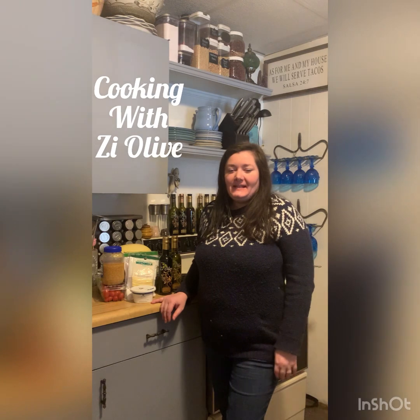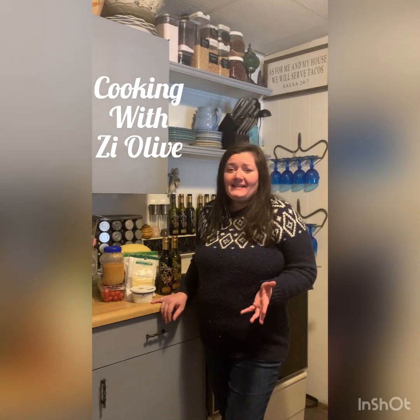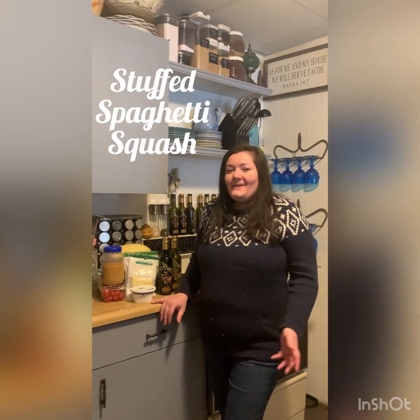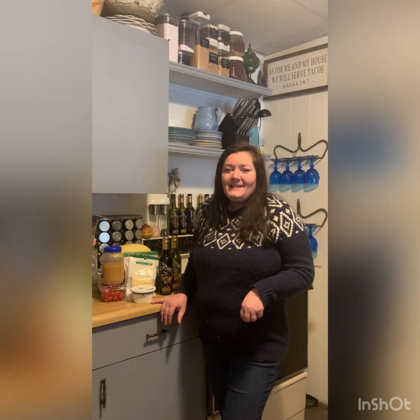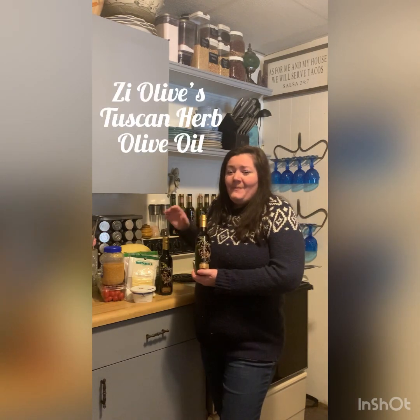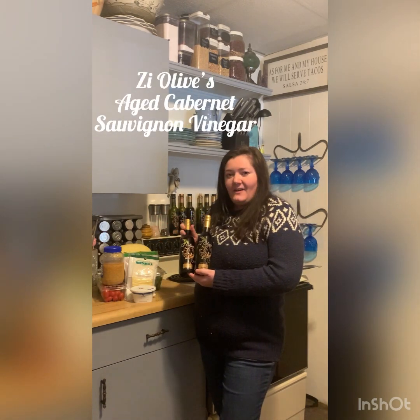Hi everybody, this is Katie with The Olive, and I'm here with another episode of Cooking with The Olive. I cannot believe it's already December — where has this year gone? We are here with our last recipe of the year, but we have made some really great recipes this year. The two items I'm going to be using from The Olive today are two of the staples and bestsellers here: our Tuscan herb olive oil and our aged Cabernet Sauvignon vinegar.